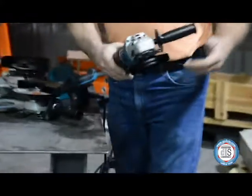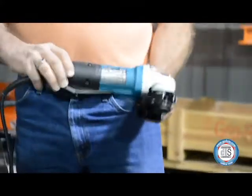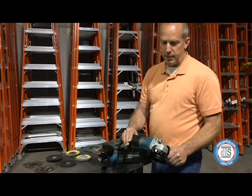We have three different grinders up here depending on what job you have going. We'll start off with the four and a half inch grinder — this happens to be the Makita 9564P.